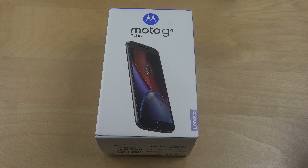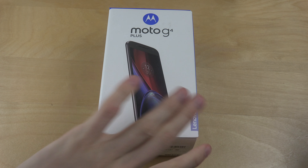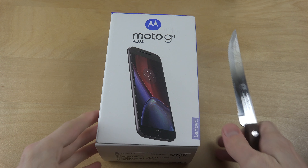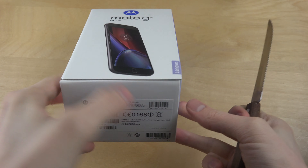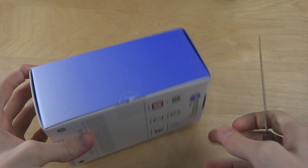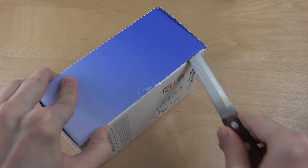Hey guys, so it's time to do a quick unboxing of the Moto G4 Plus. It looks like it's from Lenovo — I think Lenovo bought Motorola or something. But yeah, let's do a quick unboxing of it. It came out last year and I didn't buy it then, but I bought it now.